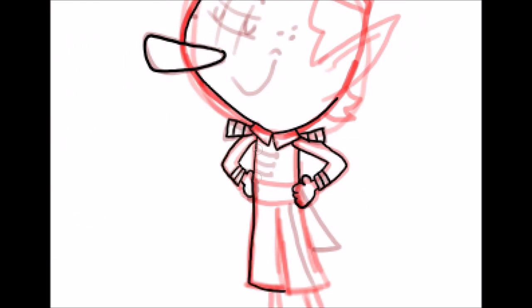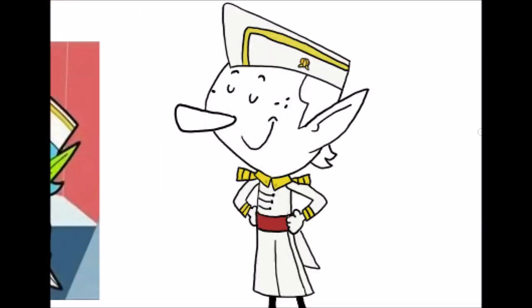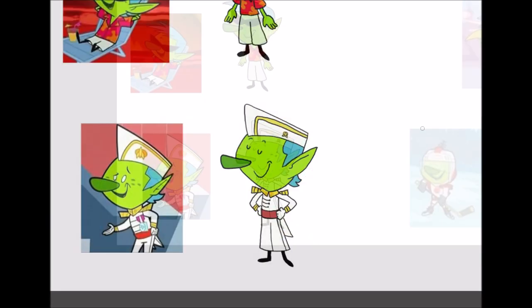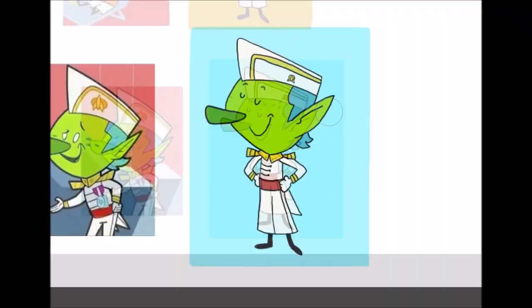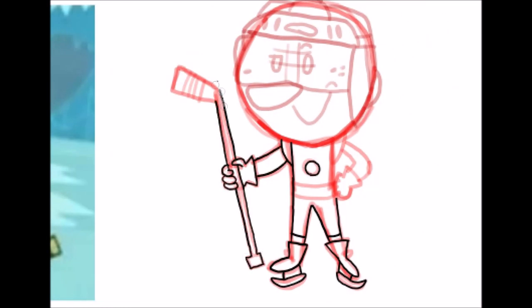After drawing Sparky seven times, I wanted the pictures to be in a lineup. Unfortunately, I could only make a row of six, so one picture had to be on the bottom. I decided that the picture on the bottom would be Sparky in his original outfit, because that makes sense. I felt like the picture was missing something, so I wrote Sparky's name. I wanted to add something to the other side, but I couldn't think of anything.